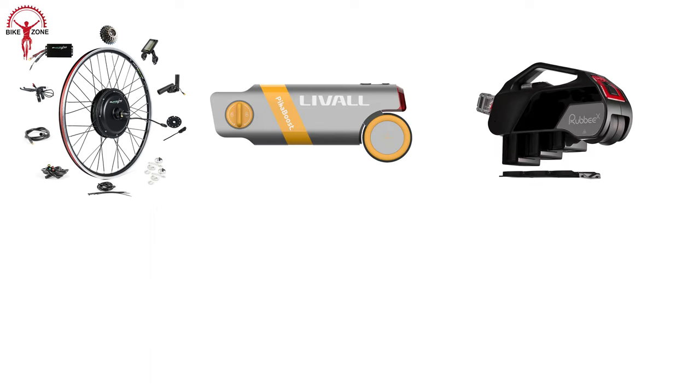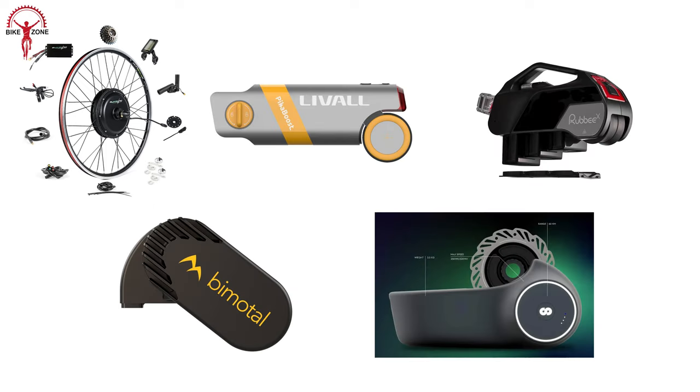So in this video, we'll show you the top 5 best rear-wheel e-bike conversion kits.